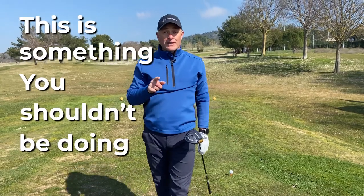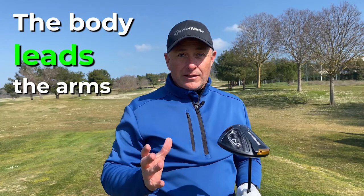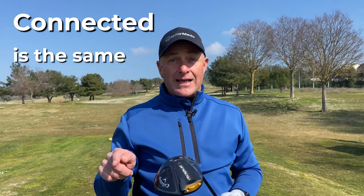This is something you shouldn't be doing. If you have a swing that's not connected and you tend to use your arms and your hands and you're not using your body, you're never going to have a repetitive golf swing. The body leads the arms. The body is the engine, the arms have to follow and we have to create connection. In this video today, I'm going to show you what a connected swing is because connected is the same as repetitive.